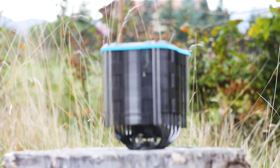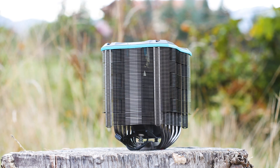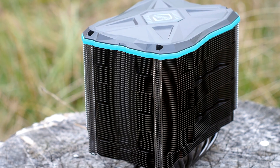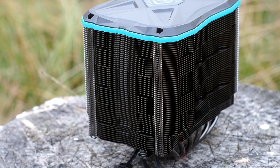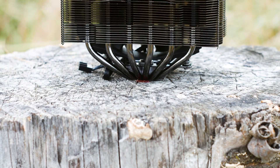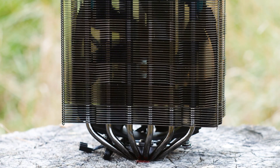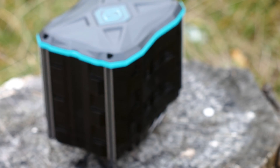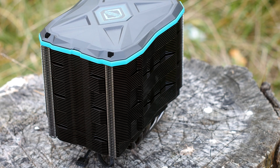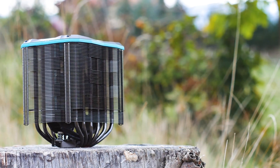The Iceberg Thermal Ice Slit G6 Stealth is the flagship model of Iceberg Thermal. It's a single tower air CPU cooler that uses just a single 140mm fan and weighs in at no less than 1080 grams. The pricing is noteworthy — it has a manufacturer's recommended price of $79.99, however right now you can buy it for as low as $60, which is a great deal for a CPU cooler of this size. In addition, it is available with a 10-year warranty.